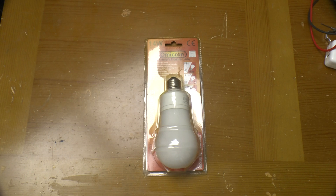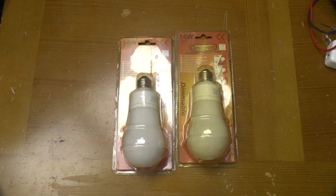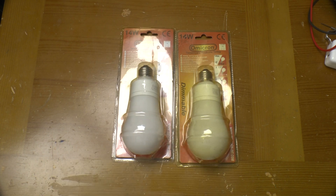Greetings. This is an Omicron compact fluorescent lamp — well, not that compact to be honest — that I found being chucked over recycling. In fact there are two of them. As you can see they've been in the pack for quite a while. The Omicron website disappeared in 2012 so I've no idea how old these are. They've probably been languishing in someone's cupboard for years and they've just chucked them out.